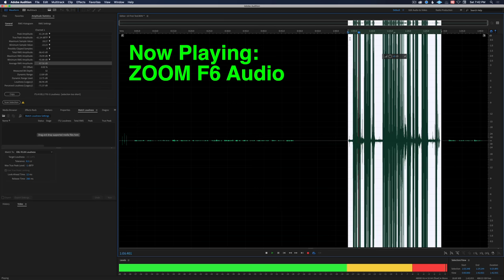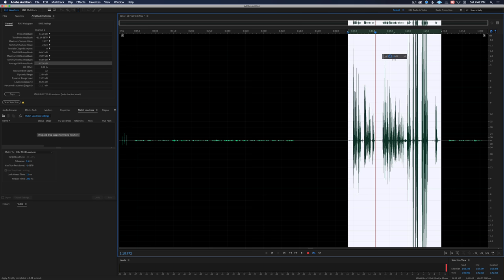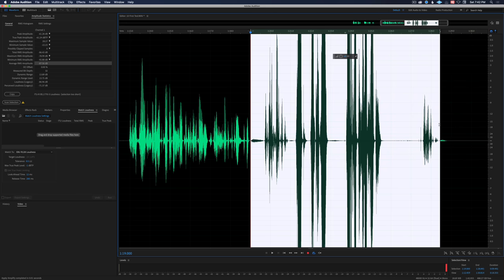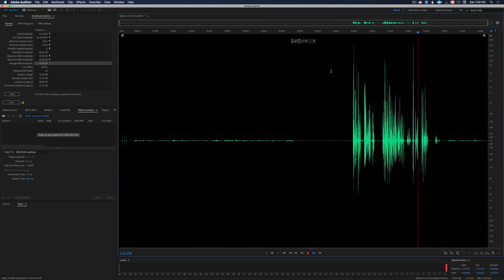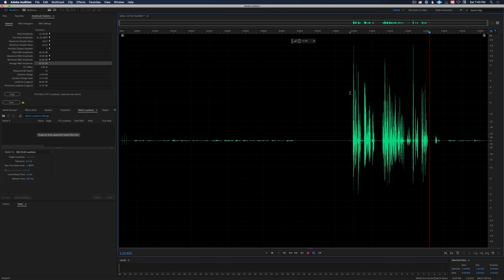I now have the fader set to plus 60. The line out is clipping. Pretty horrible. But watch what happens when we pull this down in terms of amplitude. Just pull it down. Okay, so that first section where we were just talking is back in the stratosphere again, and then from this point on we were yelling. Let's pull that back in. Let's play that back for you now. I now have the fader set to plus 60. The line out is clipping. And the left and right is showing all the way at the top, but it doesn't show a clip symbol because in theory this should not be clippable. Let's go ahead and try to clip it. Trying to clip the Zoom F6. No clipping. Amazing.